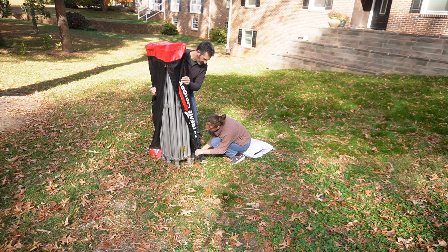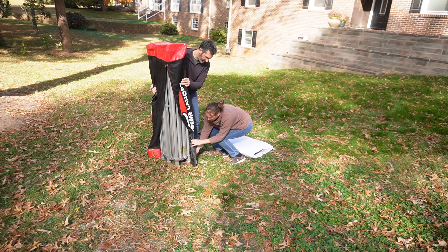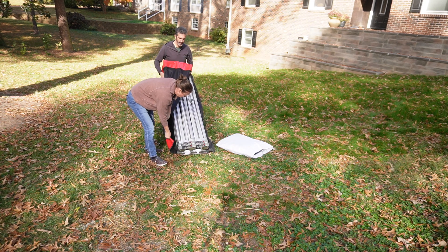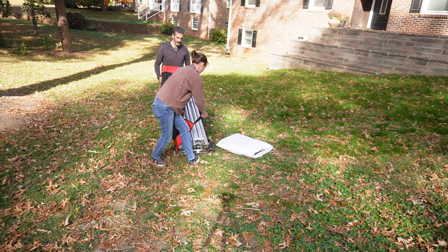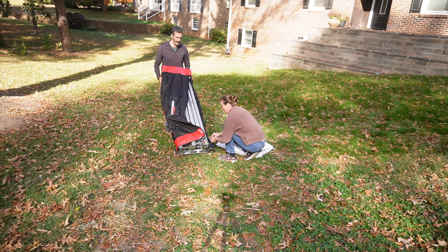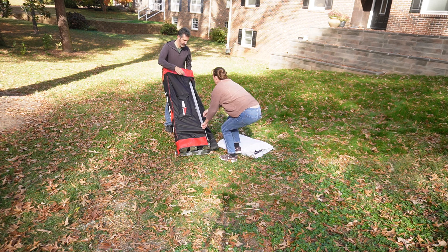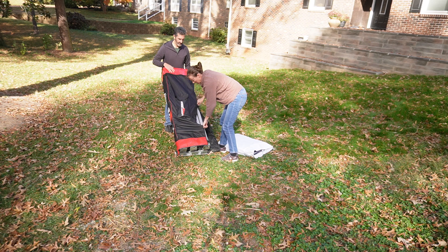I did not get it in. Alright, there we go. And then there's a Velcro in here. I'll open that tab, pull that through. Make sure that the shelf stays there.